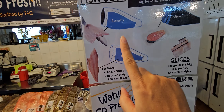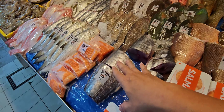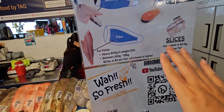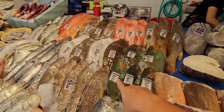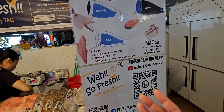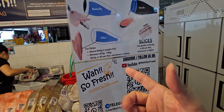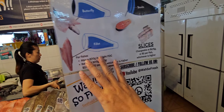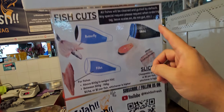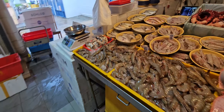Let me go through the various cuts we have. Butterfly cut is open from the bottom — great for steaming. Fillet is free if the fish is above 800 grams. For fish above 100 grams like batang, filleting is free. For small fish, filleting is chargeable at two dollars per fish or two dollars per kg, whichever is higher. Fish soup slices are also chargeable at the same rate. Steaks are free — just let me know how many you want.